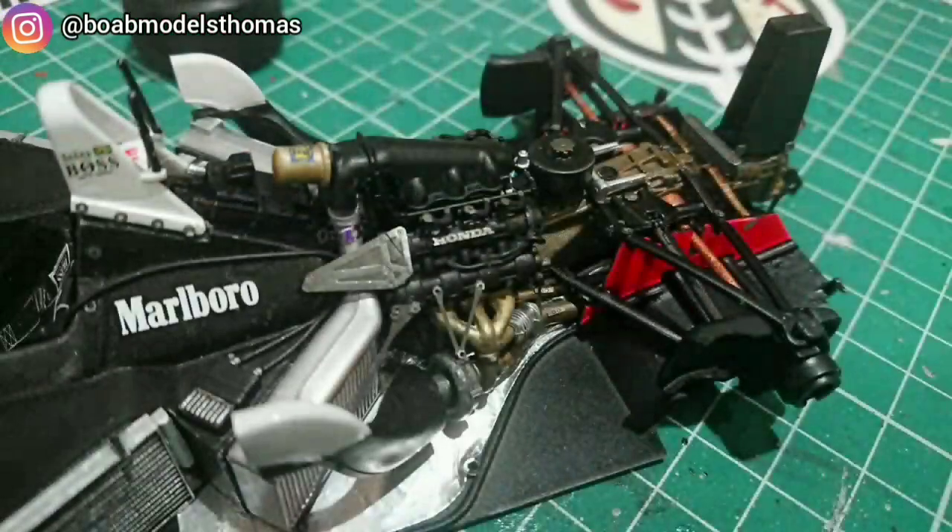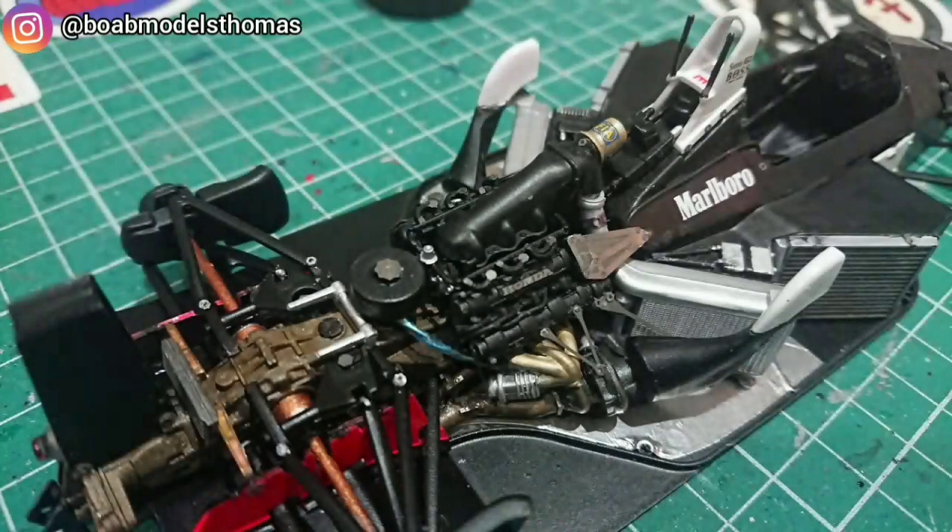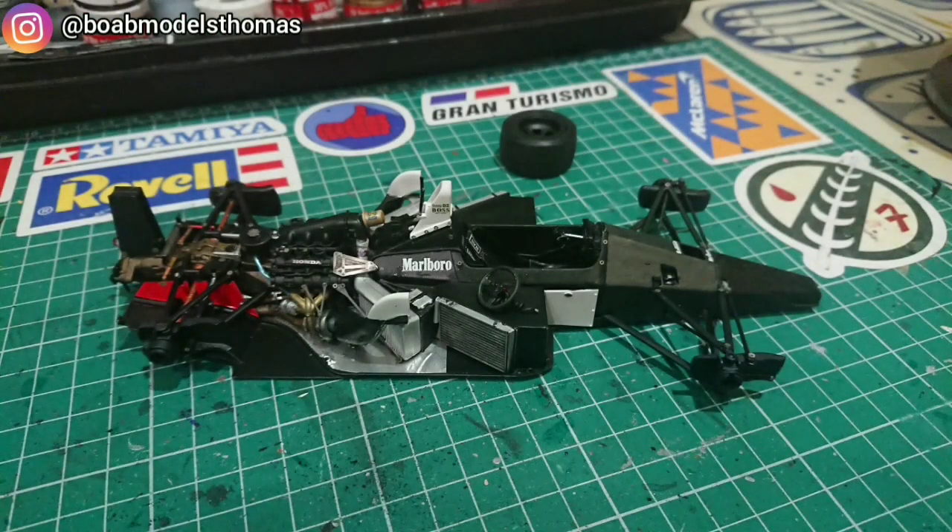Please let me know what you think — if you think it looks realistic, if you think there's anything else I could add or change. Thanks for watching. Please do comment, like, share, subscribe, hit the bell icon, and I'll see you soon.